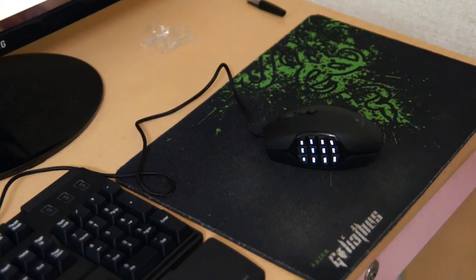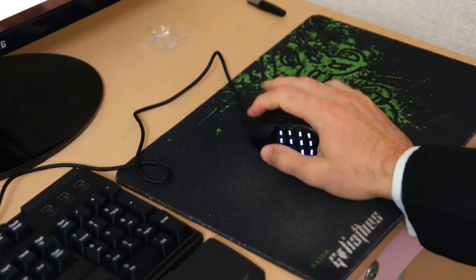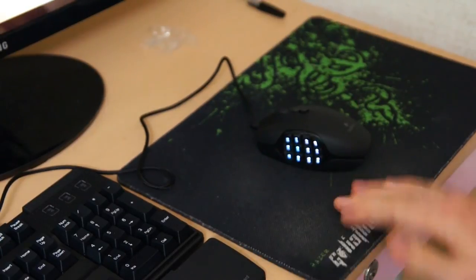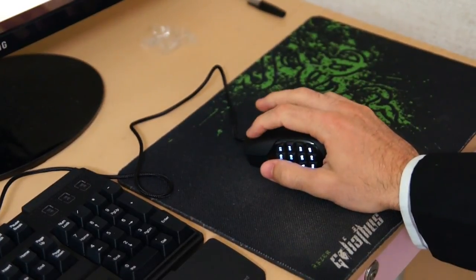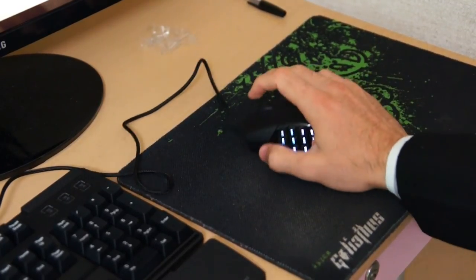It's actually a laser sensor, which is important to remember — a high-quality laser sensor as opposed to an optical sensor. I prefer laser sensors because on a good mouse pad it doesn't really matter, but if there's a little bit of dirt on your mouse pad an optical sensor could affect you at a crucial moment. That's why I love my laser mouse over optical.